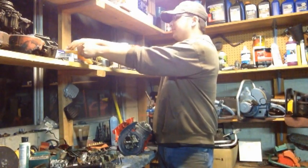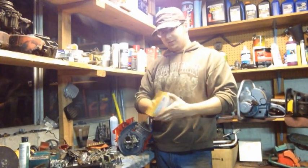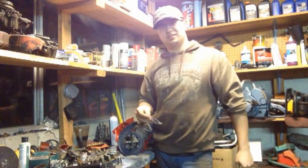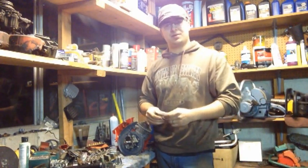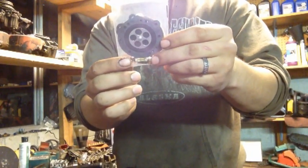Just to give you an idea of what the kits look like — I don't remember the eBay seller off the top of my head, but if you basically just type in the OEM part number, I think it's DJ5-HL, this is basically what the kit looks like. It comes with everything. It's a pretty decent kit.